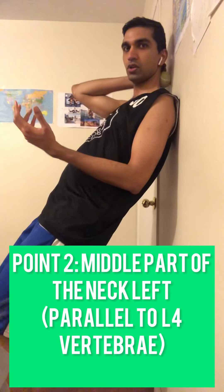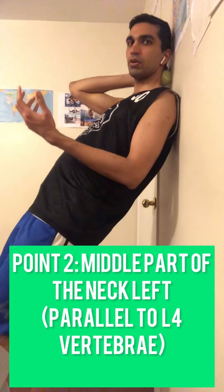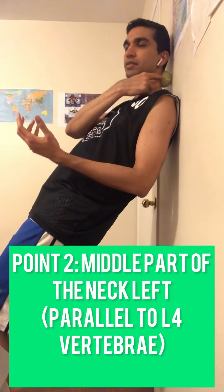That's the first point. The second point is on the neck itself, on the middle part of the neck, parallel to the L4 vertebrae — right in the middle of the neck, on the left side still. To find that point, put the ball on the base of your neck on the left side and just roll with it. As you roll, you'll find a point in the middle of the neck that's really tight. This is all on the left side, not on the spine. Press and hold there.